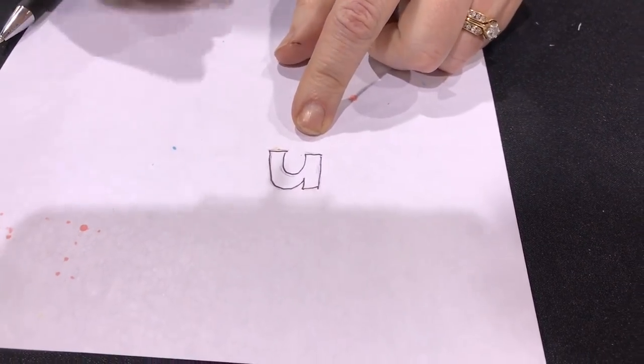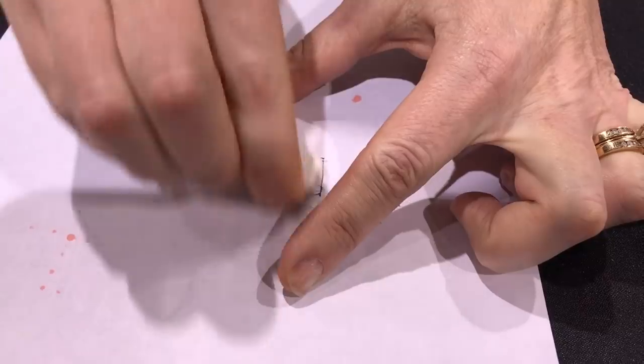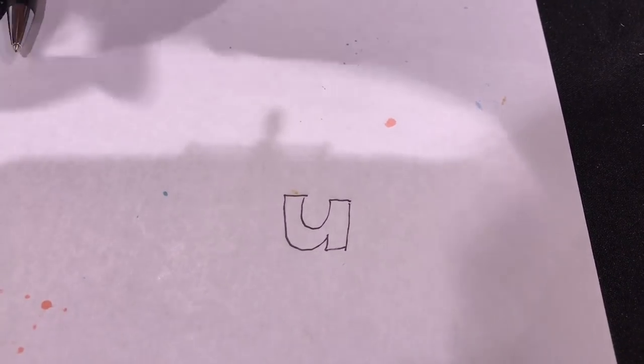You can still see some traces of the graphite, so just come in with a white gum eraser and clean that up, giving it a more authentic hand lettering look. Thanks for watching! Be sure to give our video a thumbs up and subscribe to Scrap Time videos on YouTube to be the first to see all our videos from Creativation.